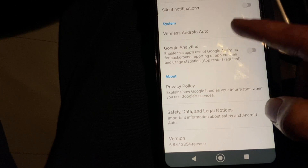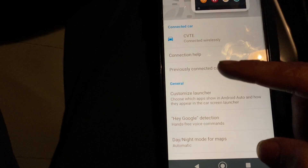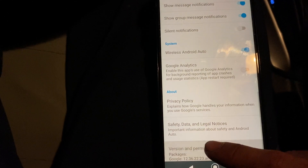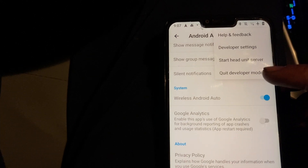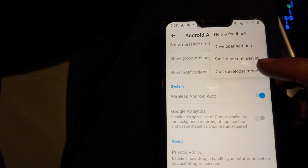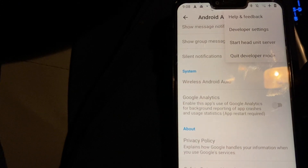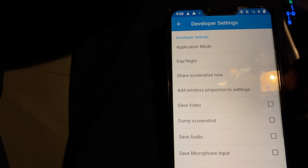Keep pressing the version number until you become a developer — or enable developer options. As you can see here, I'm already a developer. After that, go to Developer Settings.